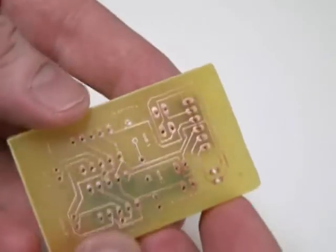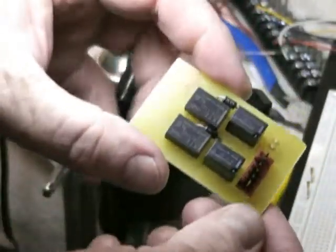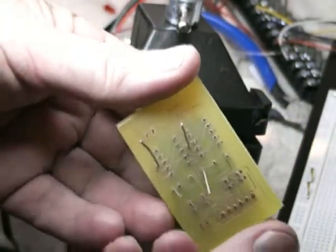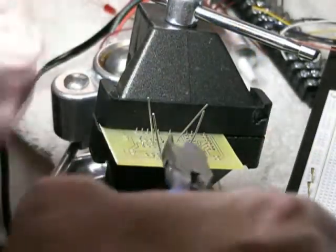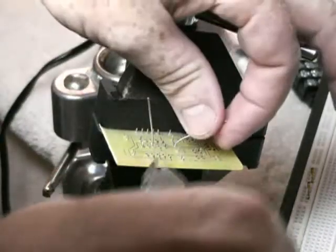All we need to do is solder these connections on the back of the board and then we can test it out. We have all of our components on our custom PCB printed circuit. Now all we need to do is solder some of these onto the back of our custom printed circuit board. Some of these diodes have very long contacts — we're going to trim them a bit. There's a lot more heat needed to heat up those long stems.